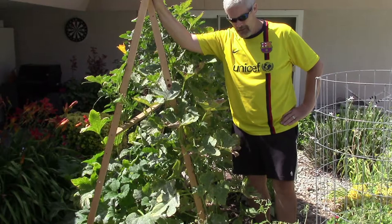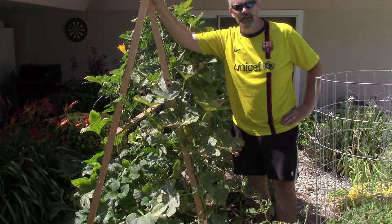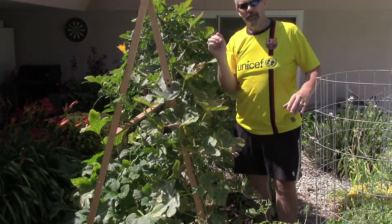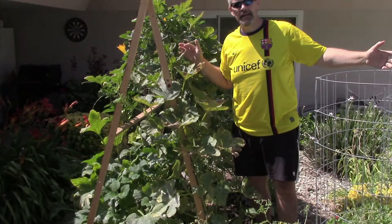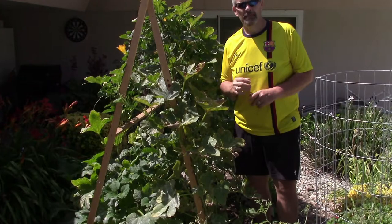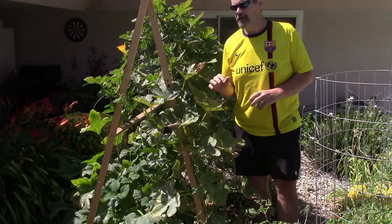Today we're talking about growing vertically. This is something I didn't think about before, but last year our garden got so out of control I knew I had to do something. The zucchini was probably in a 10 by 10 area and it was just all over — it was like a jungle. So I started doing some research and thought about growing vertically, and it's been amazing.